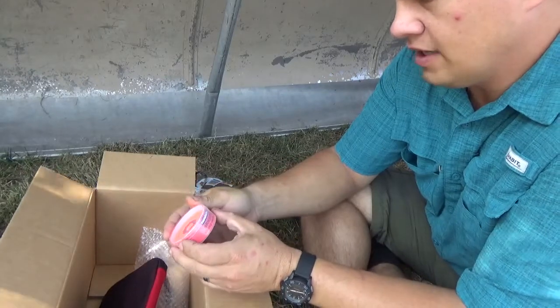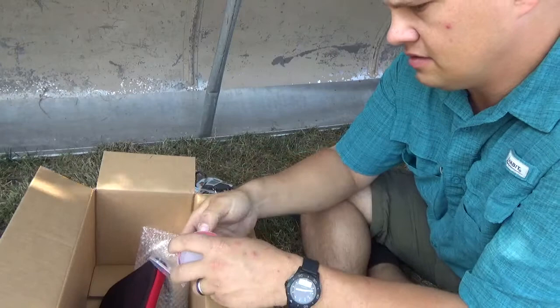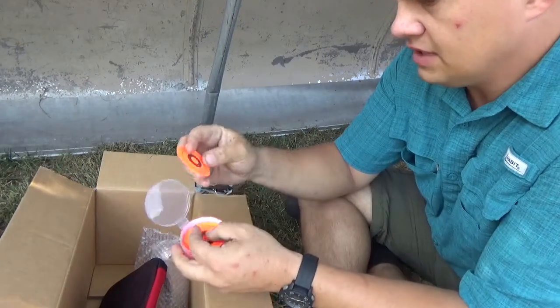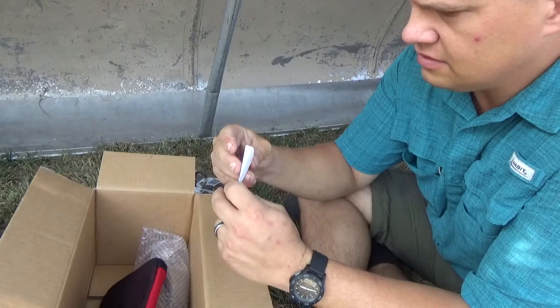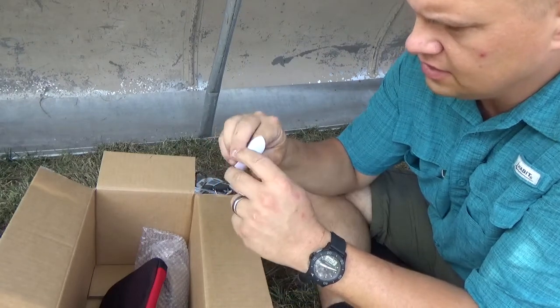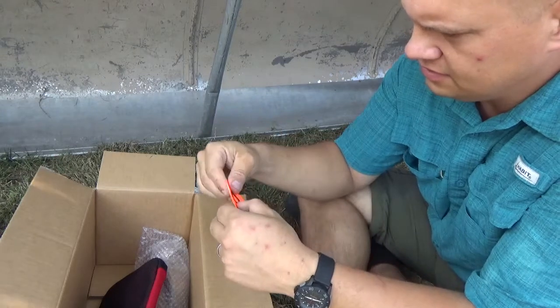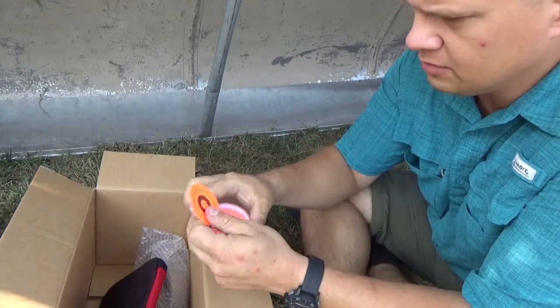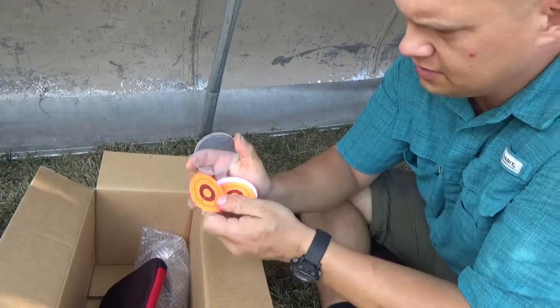Thompson Target Brightspot — 50 self-adhesive targets. These would be nice for 5.56 or .223, a pellet gun, .22, or any smaller caliber. You could also use them to cover up your bullseyes, I suppose.